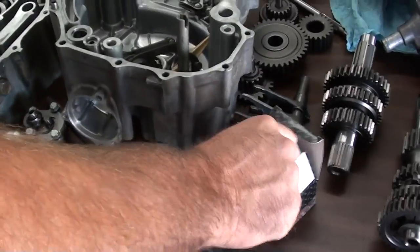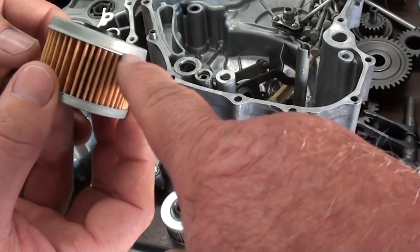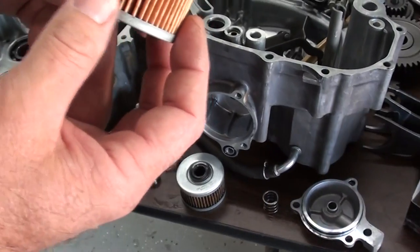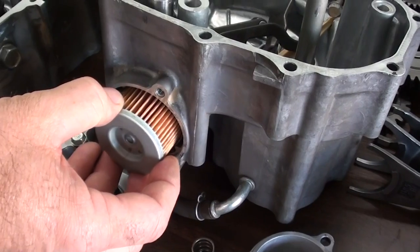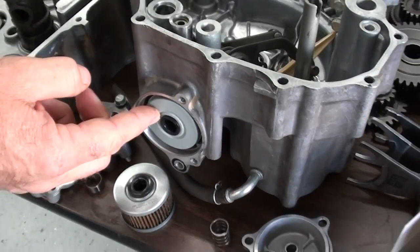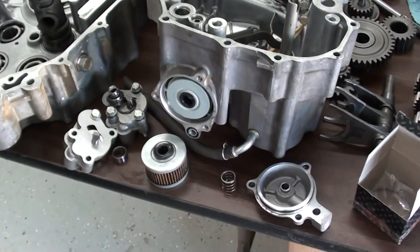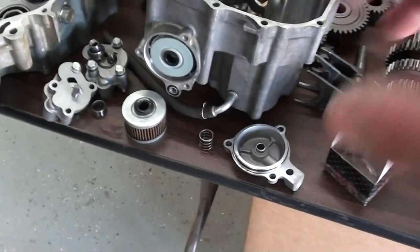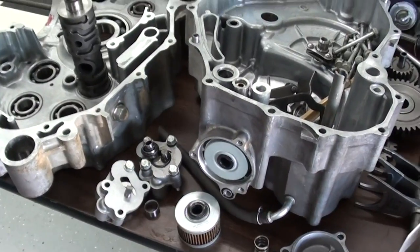Now, if you look at the newer style filters — this is an aftermarket filter, but it's made the same way that Honda makes theirs — you'll notice there's a ridge on the outside of it where the grommet is. So you can put the filter in there correctly, but you can't put it in there incorrectly. You can see that ridge keeps it from fitting into the case. Now, on the aftermarket ones, they're not really marked to identify it other than the ridge. But if you look at an OEM Honda filter, it'll actually have printed on one side 'toward the engine,' and the other side 'toward cover,' so it gives you a little more reference as to how to install it correctly.